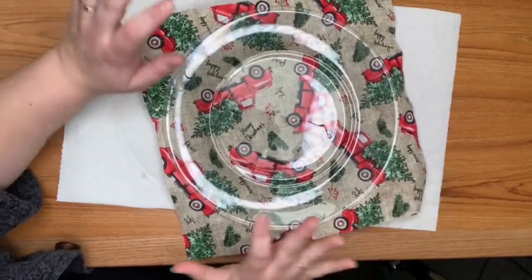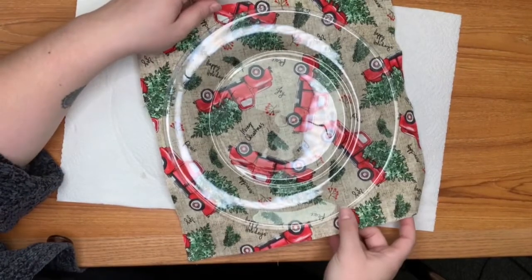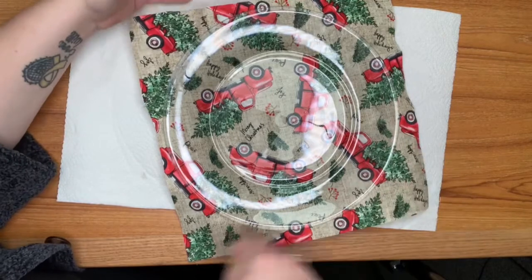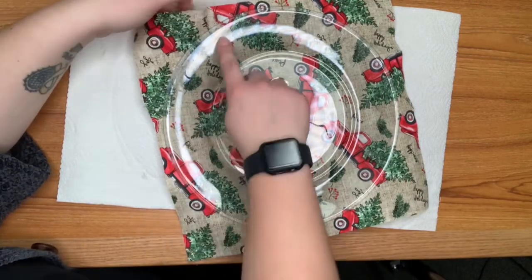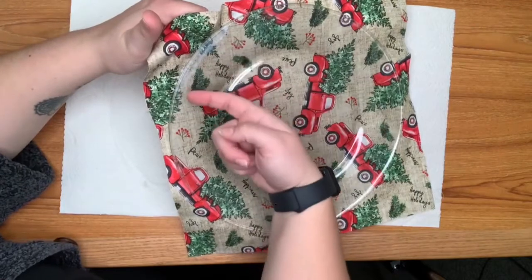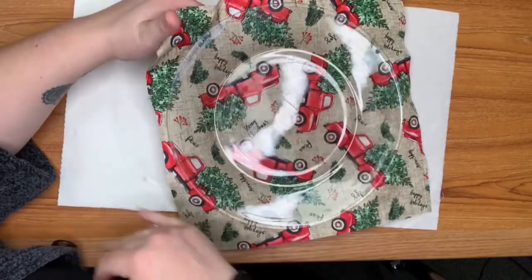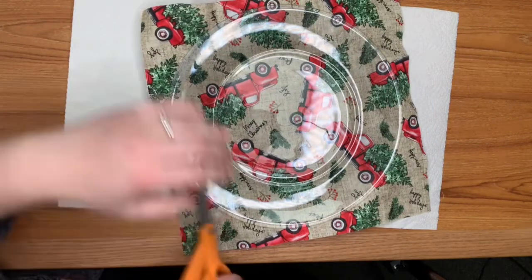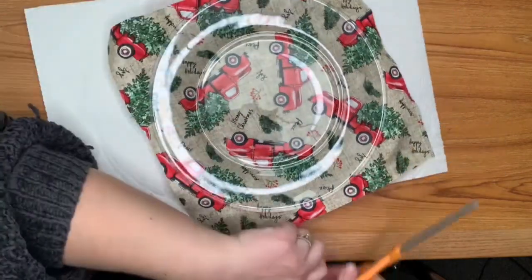I have let this dry for about a half hour. I did end up putting a little bit extra on around the edges in some places — as you can tell right here it's still white and a little wet — but I'm going to go ahead and trim it and show you what it will look like and what you have to do for it.